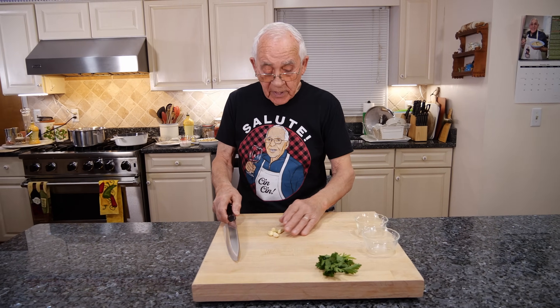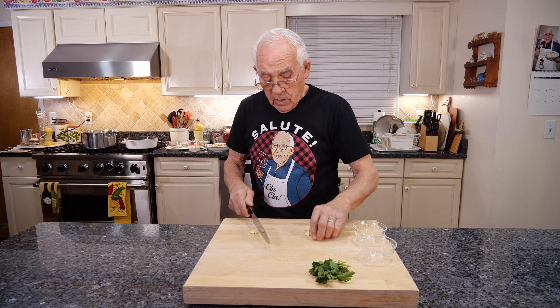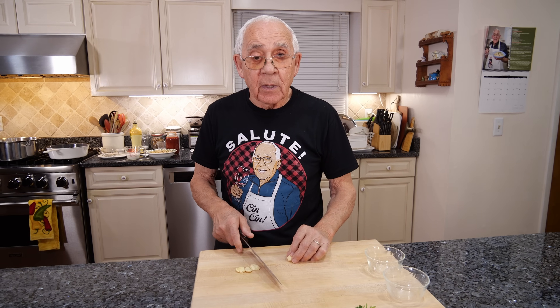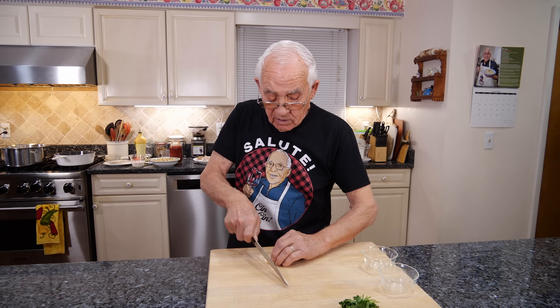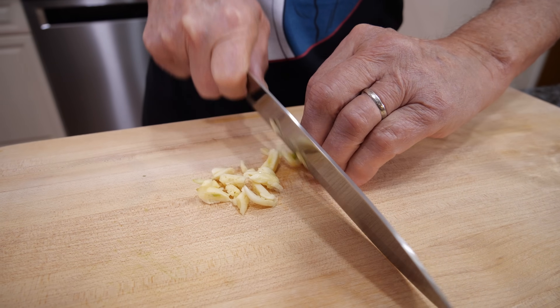First thing we start with the garlic. I want to chop it really thin. As much as it's easy to chop, because if you do like this, maybe you can chop your finger. I like to make the garlic flat — not too thin and not too big.